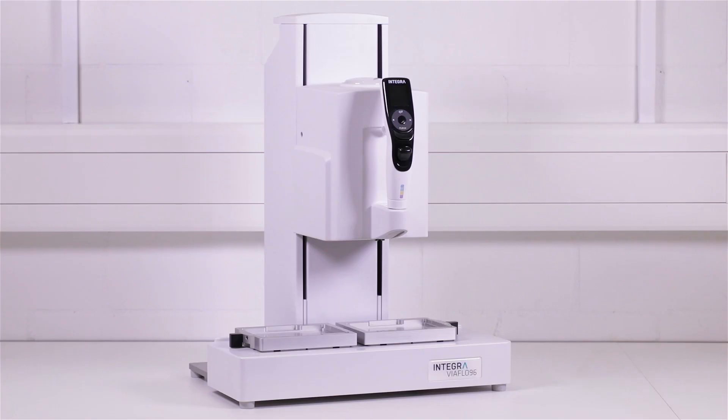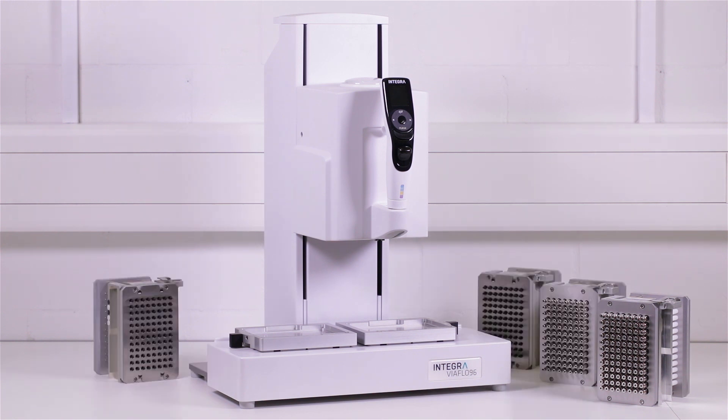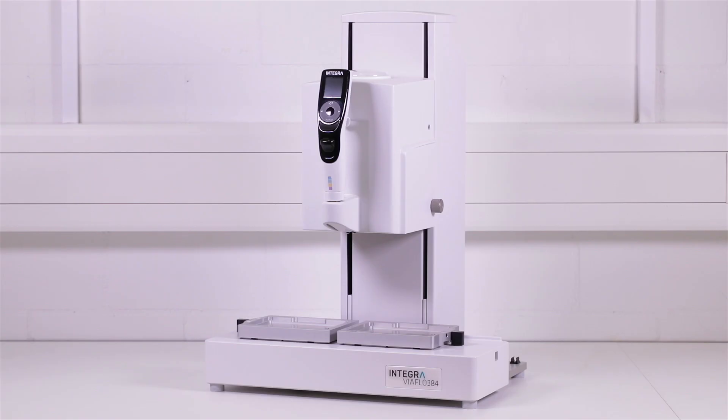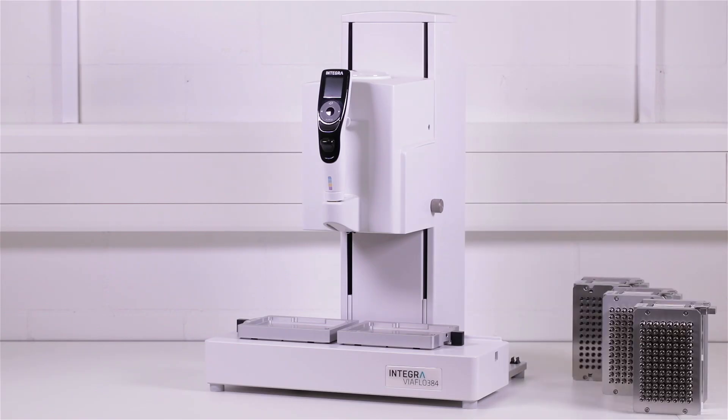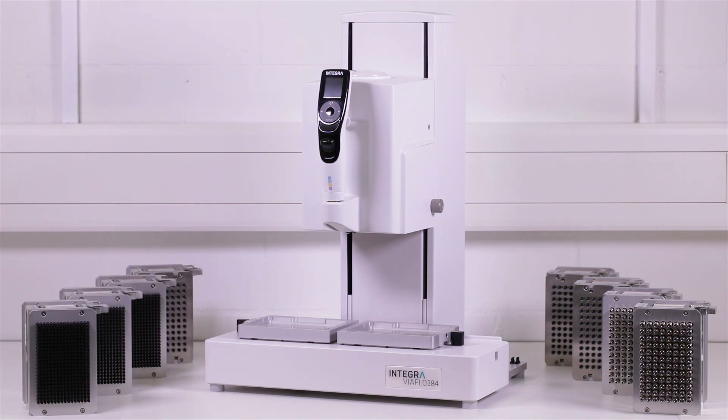Two different base units are available. The VIAFLOW 96 offers 96-channel heads in five different volume ranges. The VIAFLOW 384 accommodates 384-channel heads in three volume ranges, offering even higher throughput and possibilities.